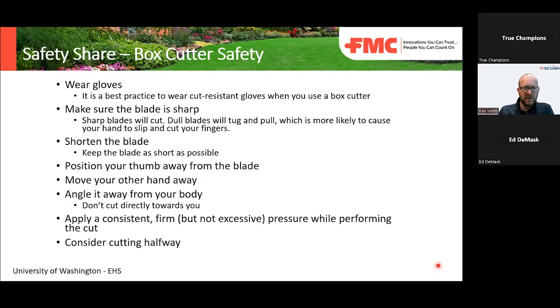Dull knives or dull blades on box cutters can slip and cause injury. There are a lot of box cutters where you can adjust the length of the blade that comes out of the handle. In these situations, you want to make sure you shorten the blade — keep it short. You don't need two inches of blade coming out if you're just cutting tape.